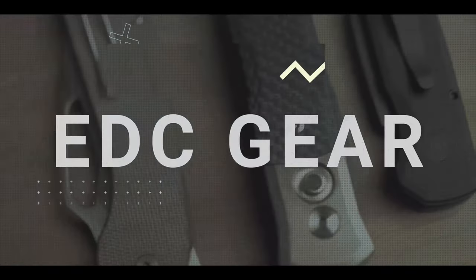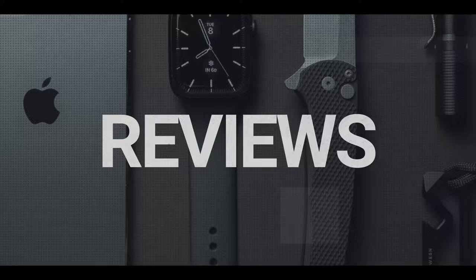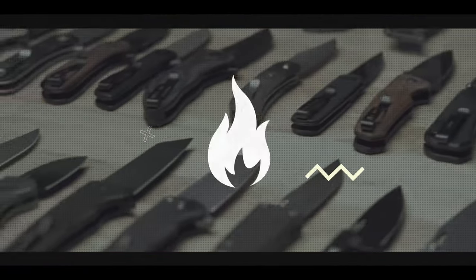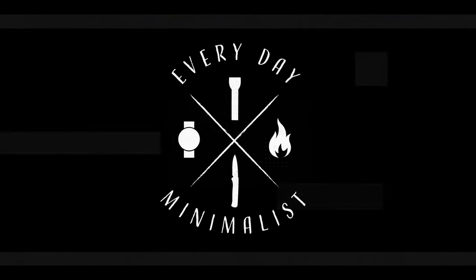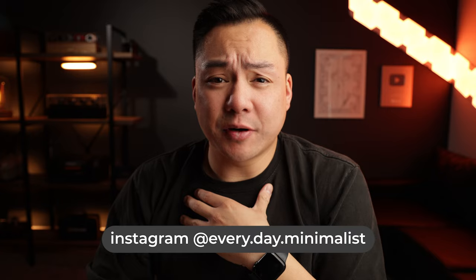Remember to stay hydrated. Today we're going to be talking about the Wooks Legenda. This is an absolute tank of a knife and I'm going to tell you everything about it. Let's get it. What's going on guys? Welcome back to Everyday Minimalists. My name is Brandon and I hope you're having a good day. In today's video, we're going to be talking about the Wooks Legenda.